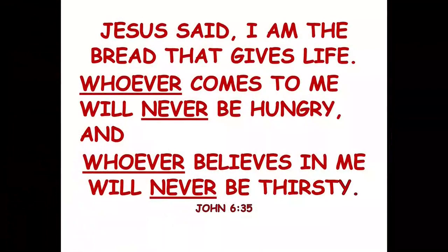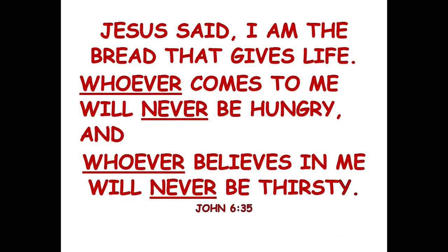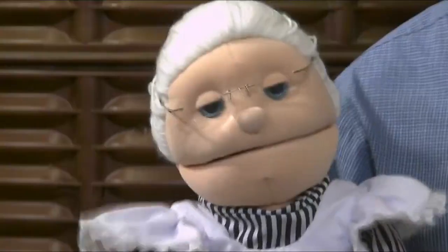Jesus tells us in that Bible verse who can have him. He said, 'I am the bread that gives life. Whoever comes to me will never be hungry. He who believes in me will never be thirsty.' He uses the word whoever — that means everybody! Everyone can come and have the bread of life. Wow, that's great.